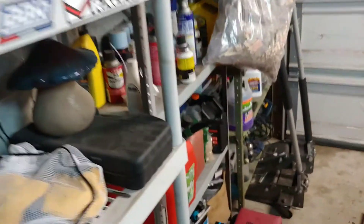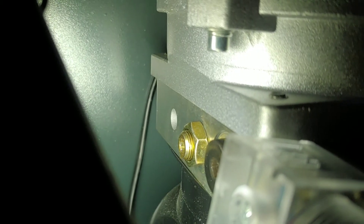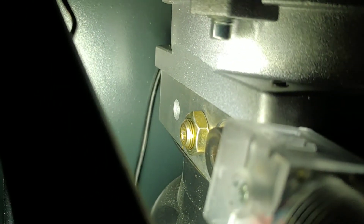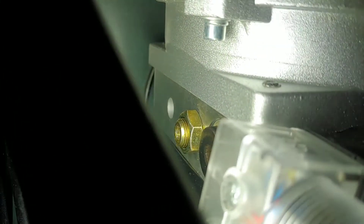To lower the speed of the lift — how fast it drops — see that gold knob right there? You loosen that knob, I think it's a 17 millimeter, and then you grab an allen key and go either counterclockwise or clockwise. Just spin it a little bit and test your speed. That other part is for your pressure valve or something — I'll post the instructions in the YouTube description.